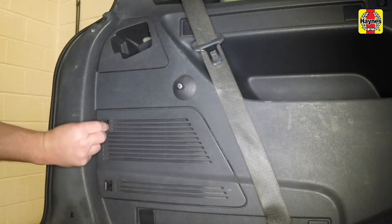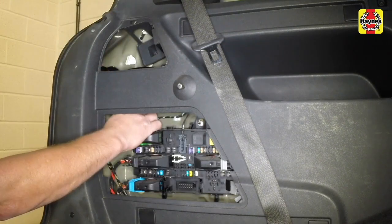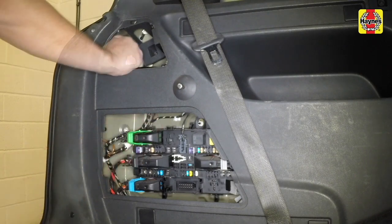Unclip the lower and upper access panels in the boot. Undo the inner fixings by hand and withdraw the cluster unit from the back of the car.